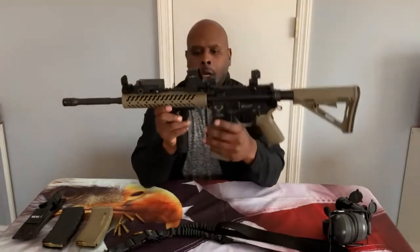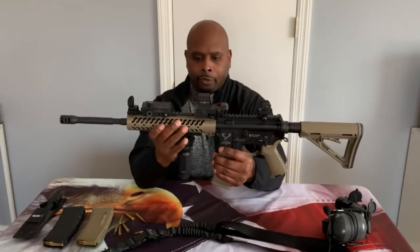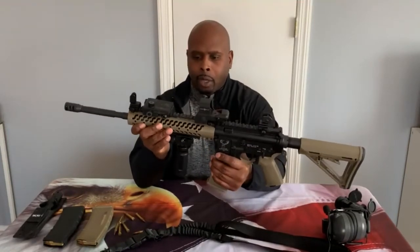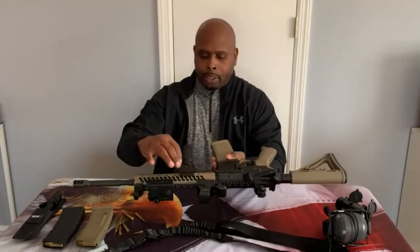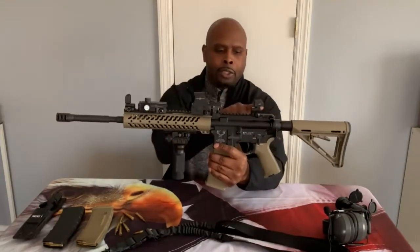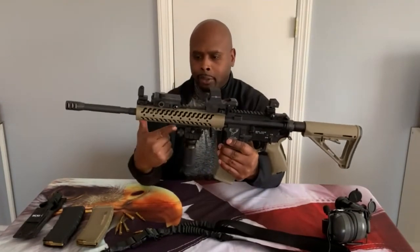On this rifle I also have a flat dark earth free-floating handguard. The aesthetics are nice, it's lightweight, and it works very well. Attached to it I have additional Picatinny rails on the side and bottom, and there are Picatinny rails all the way across the top of the gun so you can mount a number of different accessories.